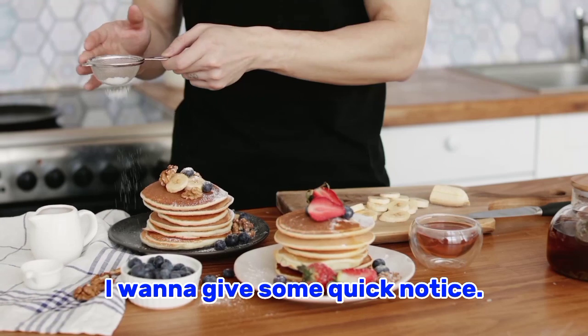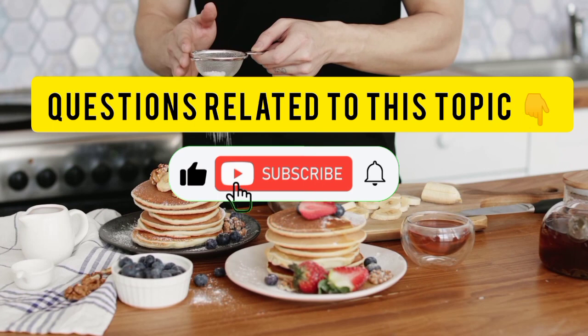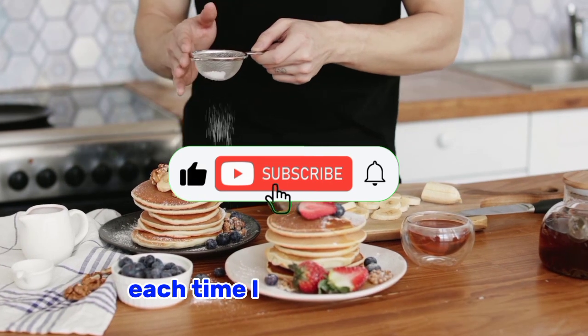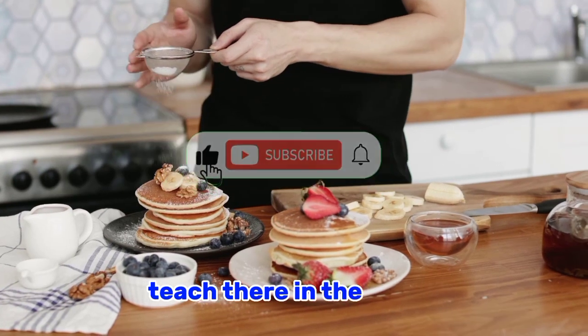However, before moving on, I want to give some quick notice. If you are gaining some valuable stuff from this video, don't forget to give this video a like, comment by asking any question related to this topic in the comment section below, and then subscribe to my channel and turn on the notification bell icon so that each time I drop new videos you'll be the first person to watch, learn, and implement.